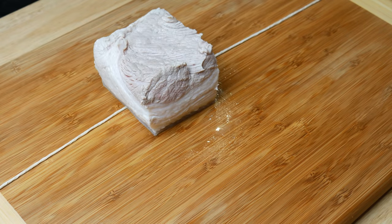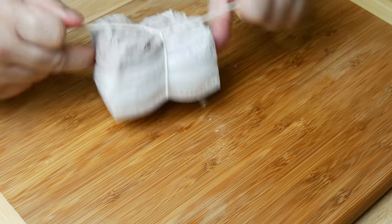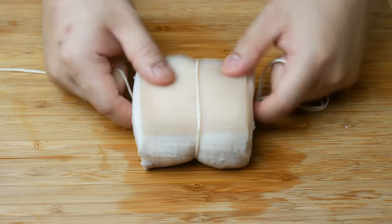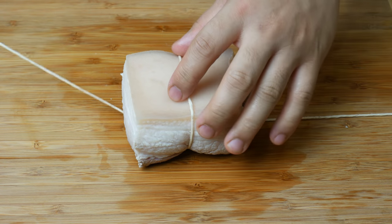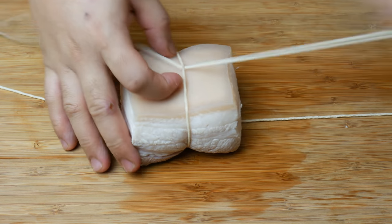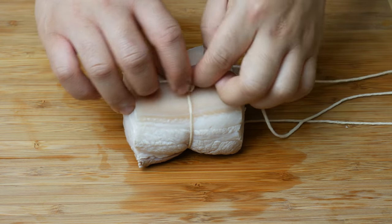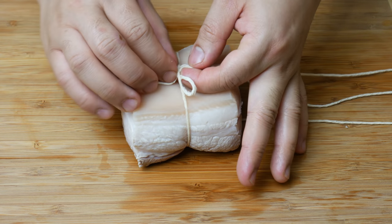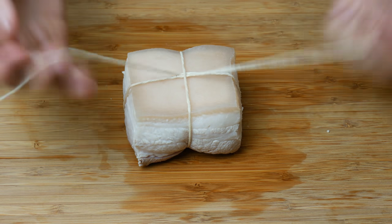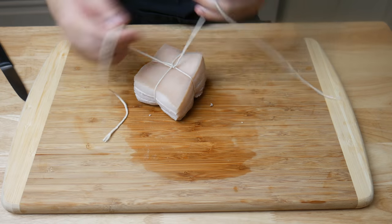Now we're gonna tie this pork belly. While I tie this, I just want you guys to know I don't know how to tie this pork belly — I'm just freestyling this. This video should not be a reference on how to tie a pork belly in any way, shape, or form. But if you guys are too lazy to look for another way, this is the way I did it. When I got to a certain point and didn't know what to do, I just tied it into a knot. And then I tied it into a knot again.